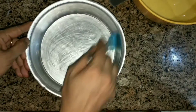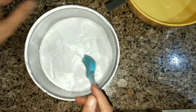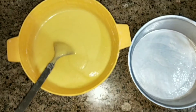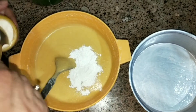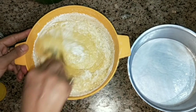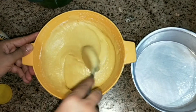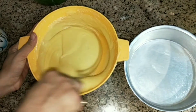I have greased the tin on all sides, put butter paper on it, and brushed it. Now our tin is ready. I will add 1.5 tablespoons of baking powder and mix it well. After adding baking powder, we will not wait too long before transferring.